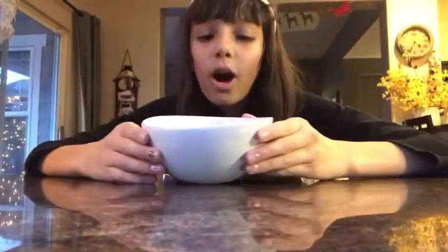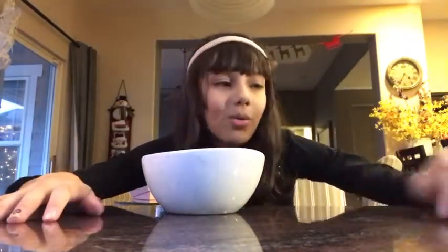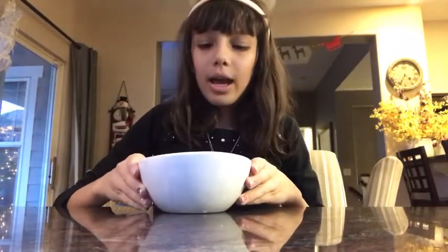To start, you're gonna get your water. You can use any amount of water you'd like, because this really depends on how much Play-Doh you want. If you want a big batch, add a lot of water; if you want a little, add a little water.